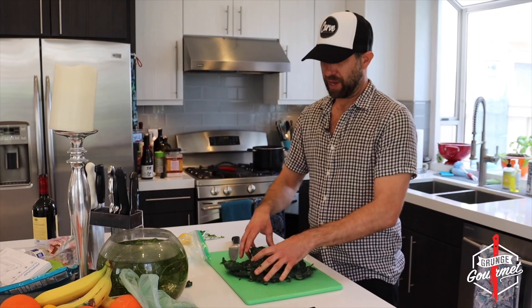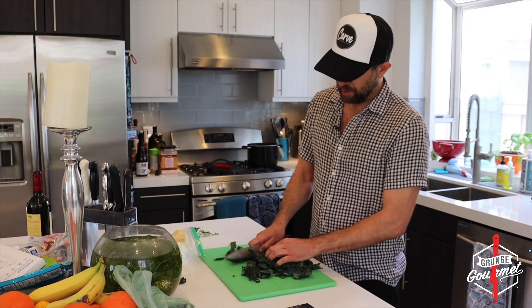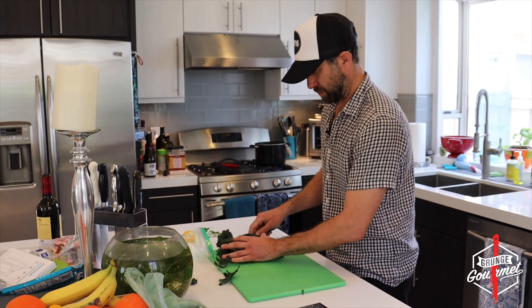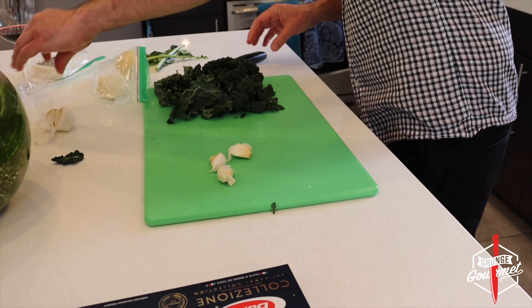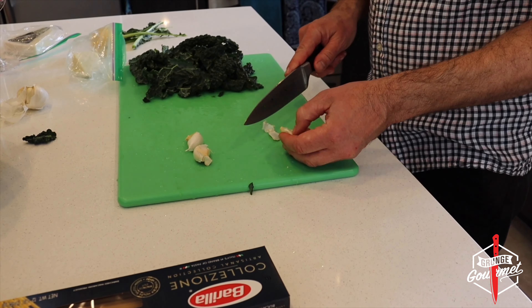Kale. I'm getting ideas — tomatoes, lemon, garlic. Let's see if he's got any pasta. I think there's spaghetti in this cabinet. We got bucatini. All right, we got everything we need right here.